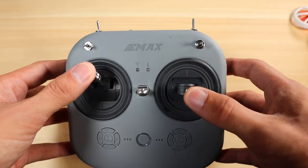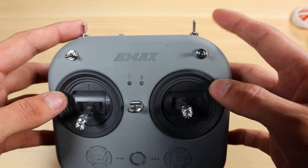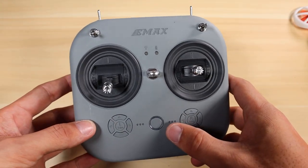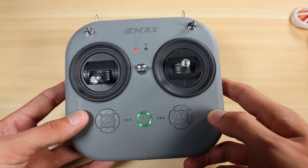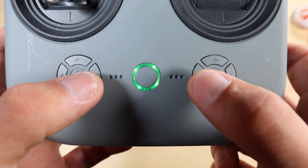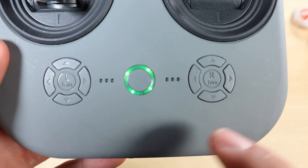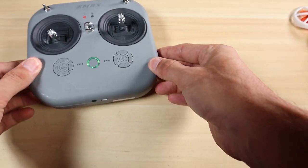The other controls include gimbals: throttle, yaw, roll, pitch, then your turtle mode switch, beeper, modes, and arm. The first thing you want to do is get your E8 transmitter into bind mode. Turn the transmitter on, then hold your left inner trim and your right inner trim at the same time. You'll see the light in the middle start to flash — that's indicating your transmitter is now in bind mode. Go ahead and set it off to the side.